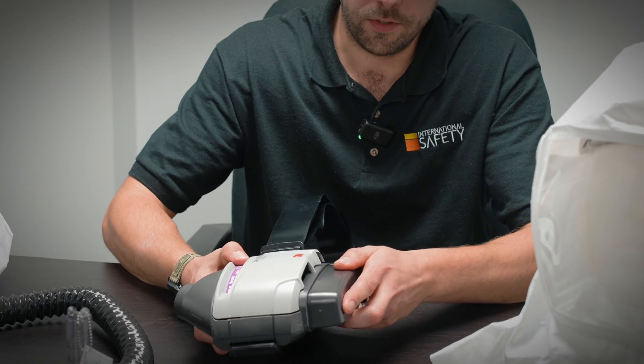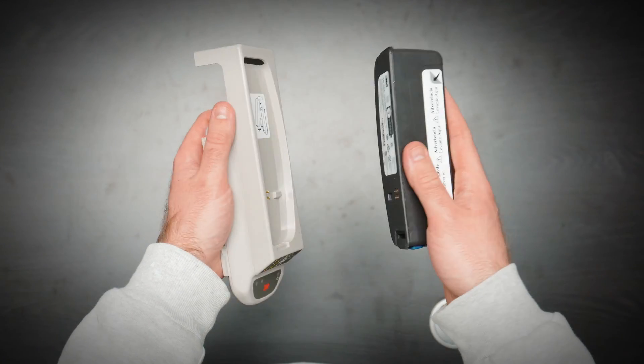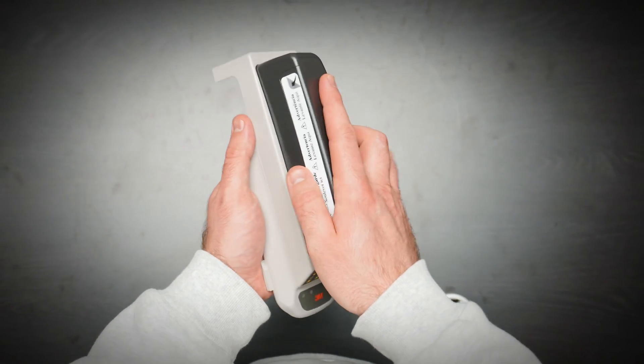The battery affixes to the bottom of the unit and gives you about 10 to 12 hours of breathing air time, depending on the filter medium and the speed setting you have on the fan inside the unit. The battery comes with a single-bank charging unit — just pop it on at the end of your shift.